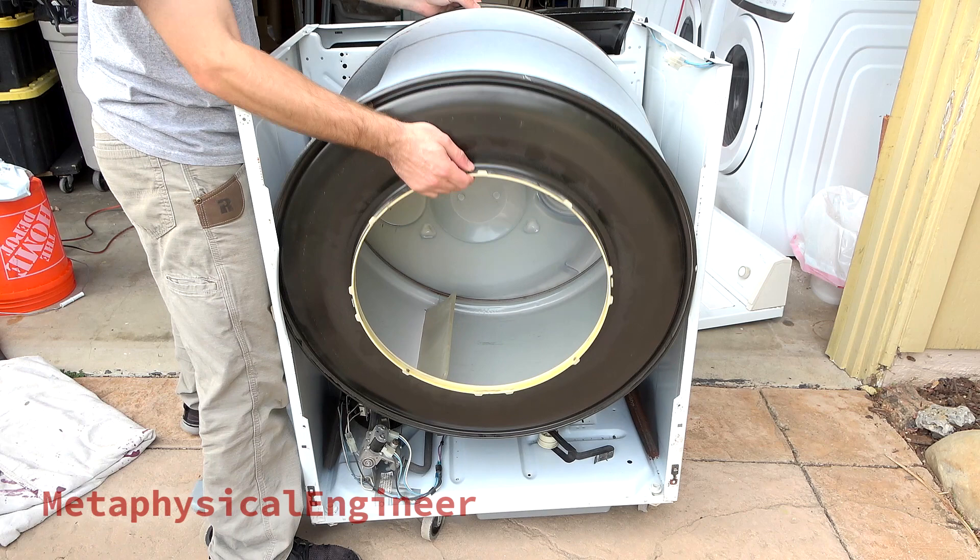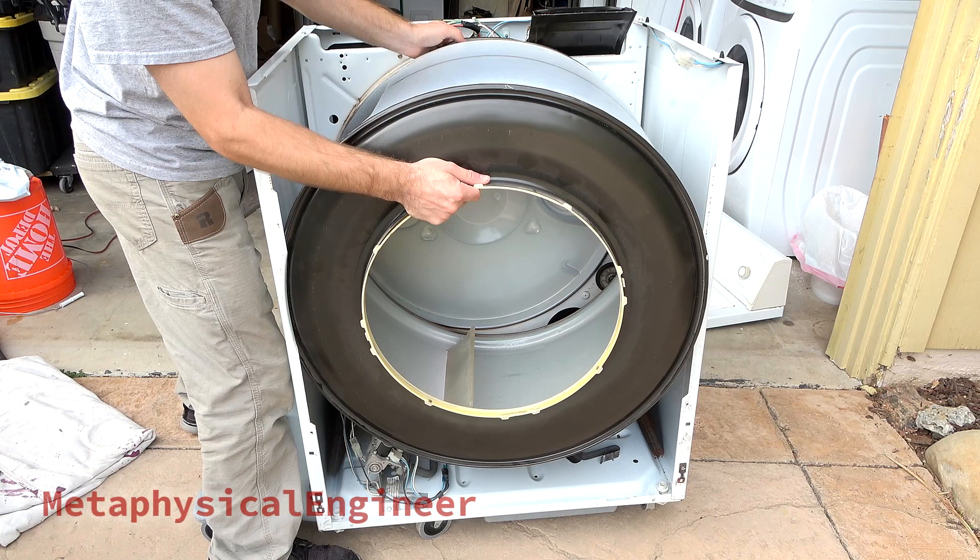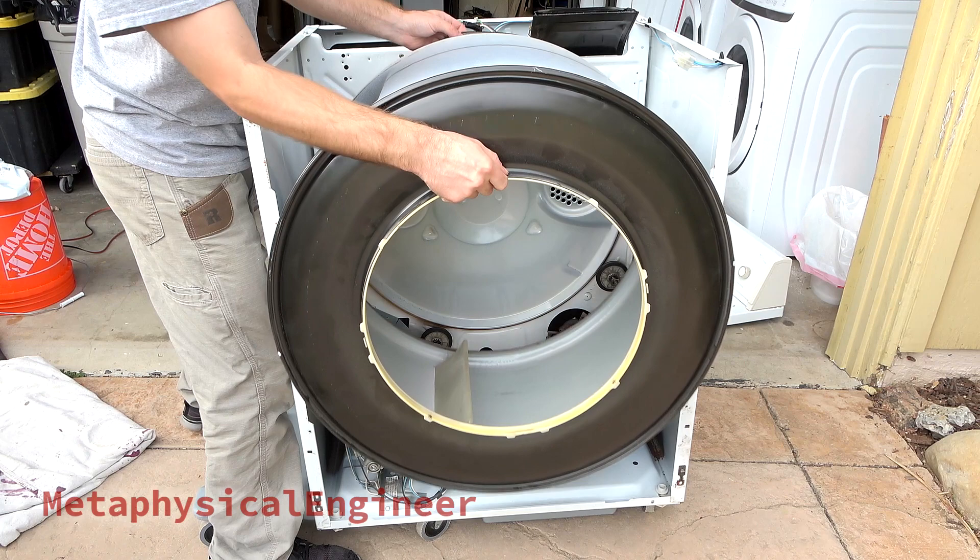If I were simply replacing a bad belt, I'd stop at this point and begin reassembly, but there are more tune-up steps I want to do while I'm in here. The drum lifts up at the back to free it from the support rollers, then slides forward and out.